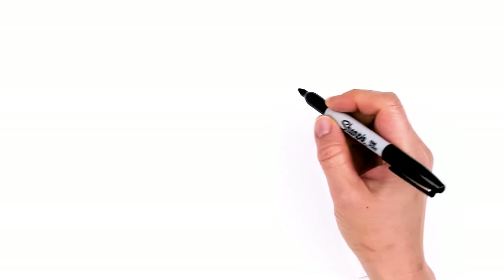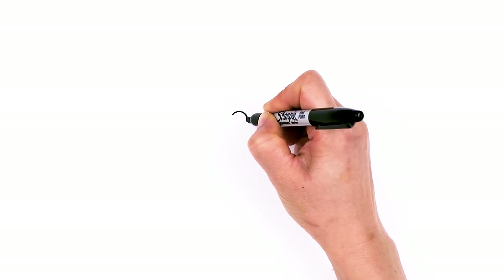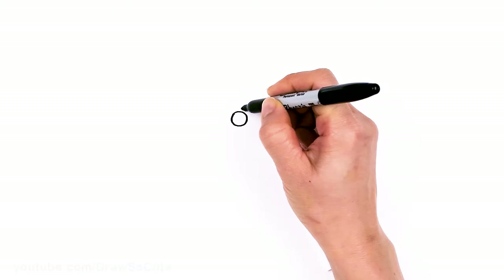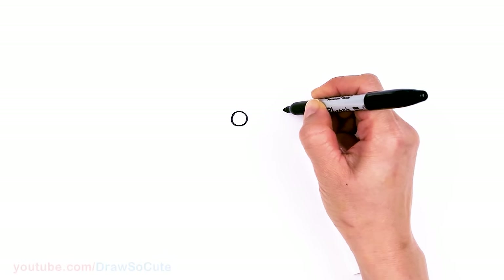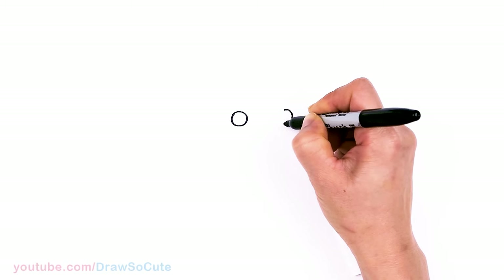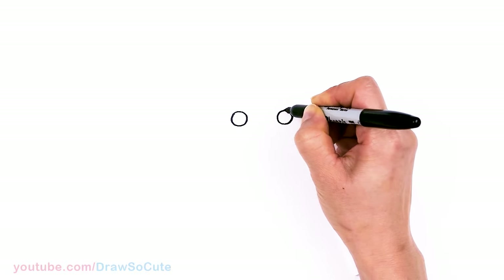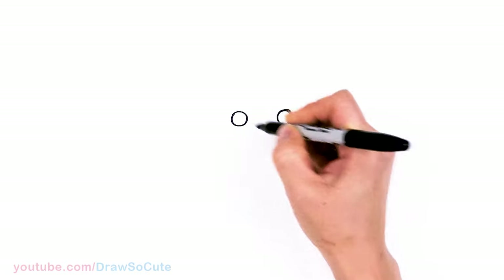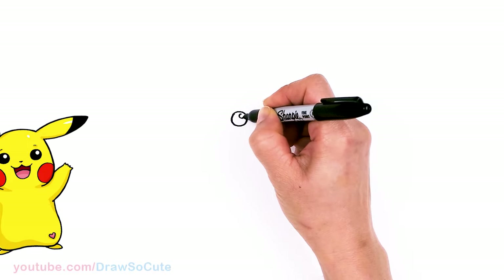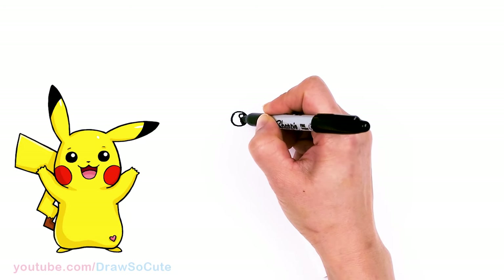To draw a cute Pikachu, let's first start by drawing his eyes. I'm going to come right here and draw a circle, and then come right across about right here and draw another circle. Now that I have my two circles in, I'm just going to come right here on this corner and put another small circle for highlight, and then shade everything else in.